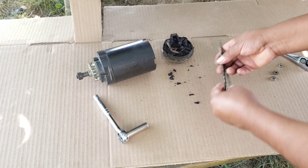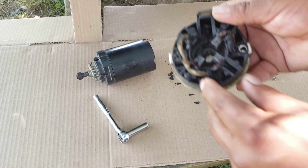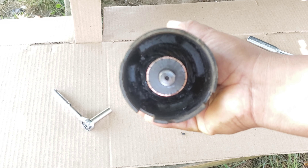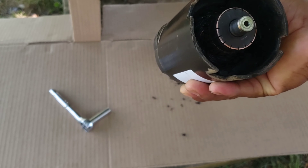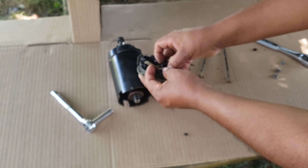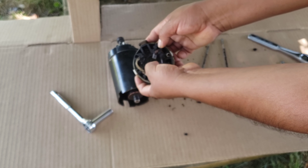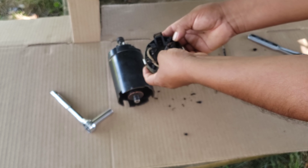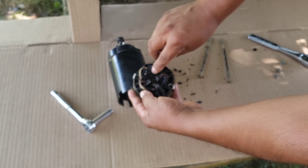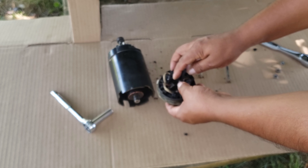Look at this — the brush is burnt. Oh my gosh, look at the inside — it is like ash everywhere. Inside here it's hard to focus but it's bad. You can see the brushes over here — they're supposed to go in and out but they're totally stuck. I'm going to clean this up until those brushes move freely in and out.